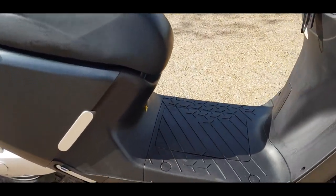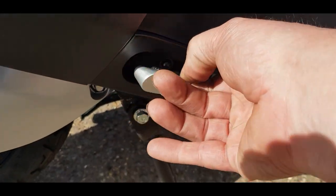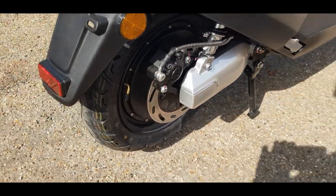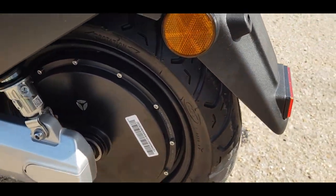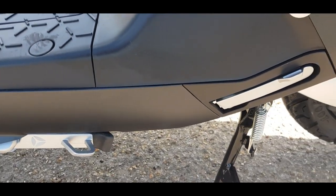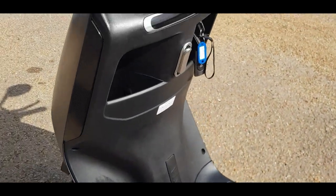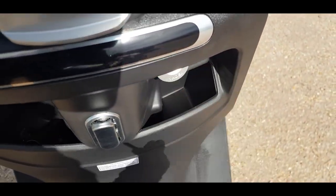Working down the side of the bike, you've got your pillion foot pegs placed just at the bottom here. Just pop those out - very, very easy for your pillion passenger to get on. You'll notice the electric motor is built into the wheel on the back of this one. Moving down the side you've got your side stand and of course your pillion pegs again.